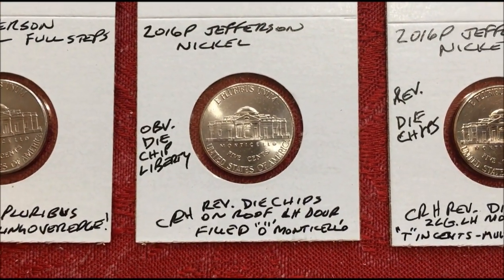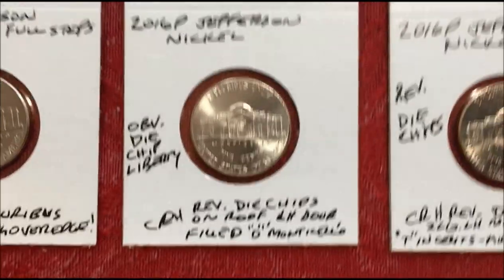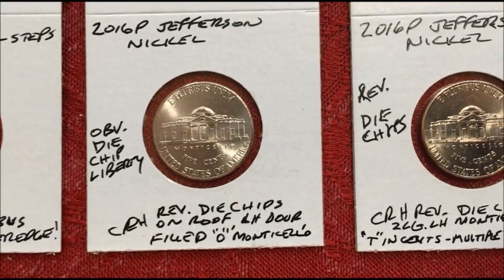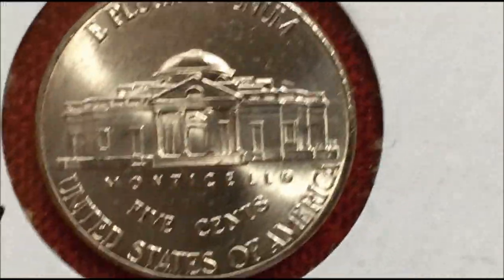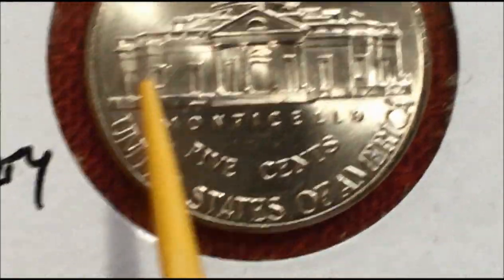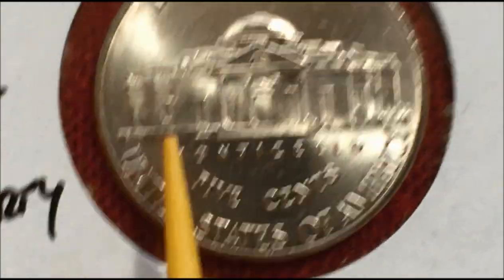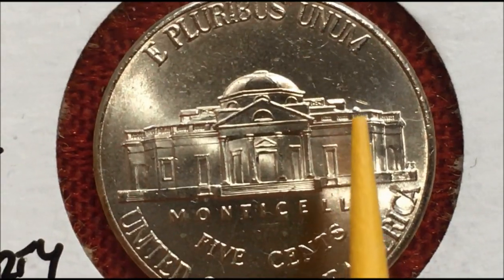This one has an obverse die chip in the word 'Liberty.' On the reverse, we've got die chips on the roof and the left-hand door, and a filled O in 'Monticello.' We'll pull that in — you can see that Monticello is filled in, and we have one on the left-hand door and one up on the roof.